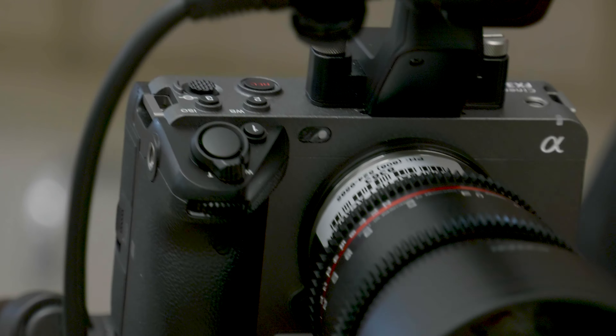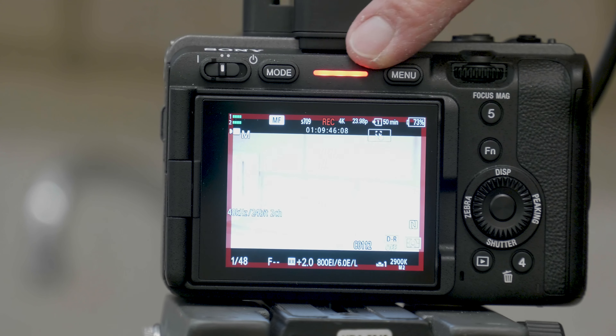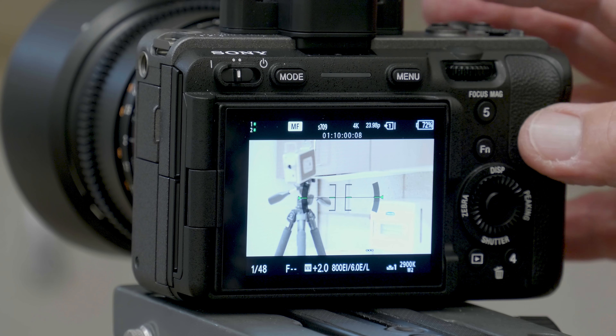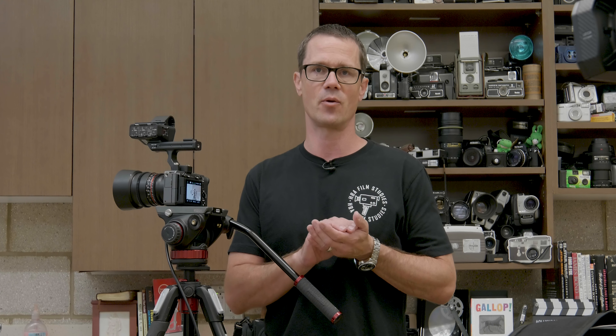On the camera, there are two record buttons — one on the front and one on the top. When you press record, it lights up and there is also an indicator on the back screen that says record. One other useful indicator on the screen shows how much time is remaining — right now it says 50 minutes remaining on this SD card. Keep in mind that depending on your record format, that will also change how much space you have, as certain formats have more compression and give you more time. This camera also has two SD card slots.